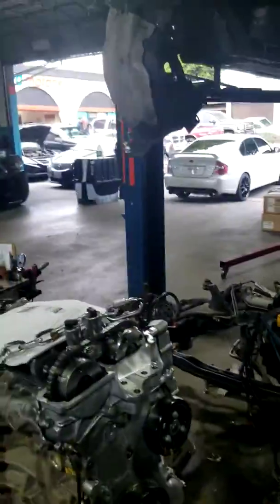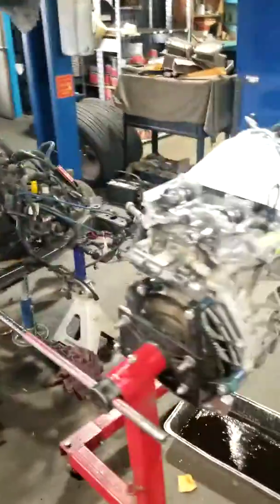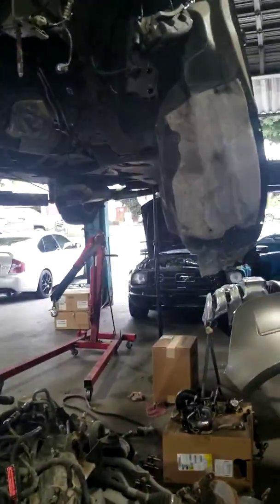All right, this is our first attempt at a video. So here we have a 2013 Ford Edge — as you can see, subframes are on the floor, engine is on the stand. It came in with a bad engine, and we got a replacement engine out of the wrecking yard.